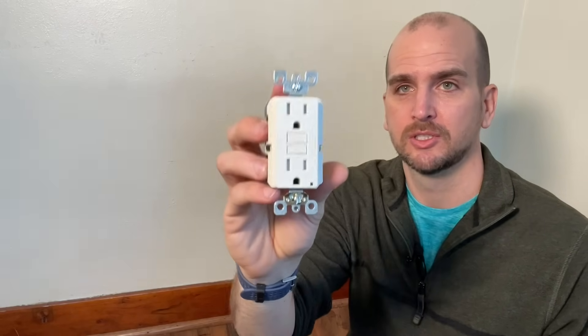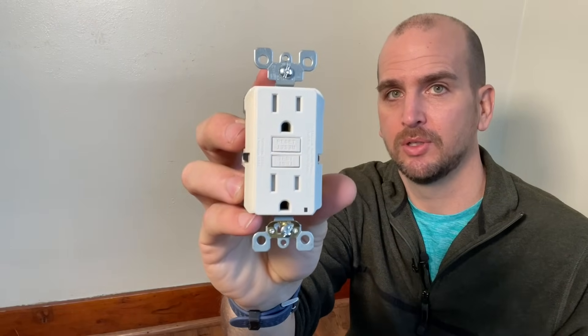This is called out in the NEC, and down in the description I'll put a link there for your reference. All we're going to do is install a GFCI receptacle, which is the safe solution for upgrading this two-prong receptacle. So let's jump in and get you upgraded so you're not fumbling around with these unsafe adapters and you have a safe three-prong receptacle to use in your house.